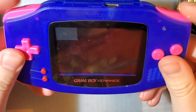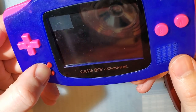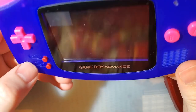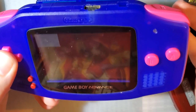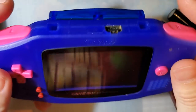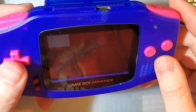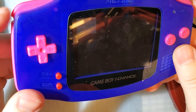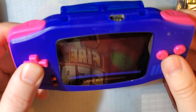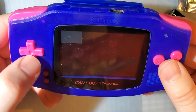That extends beyond just the D-pad. A and B feel fantastic. L and R feel fantastic. The power switch feels like the power switch. Start and select feel like start and select because this is using an OEM membrane — one that I dyed. You can use your OEM membranes with this and it feels like you have OEM buttons. It's fantastic. I'm really digging it so far. It's turned out really great.